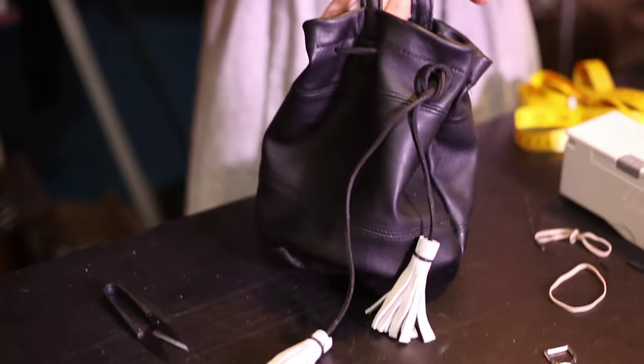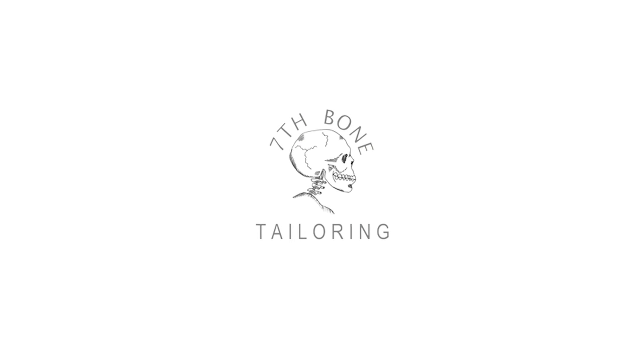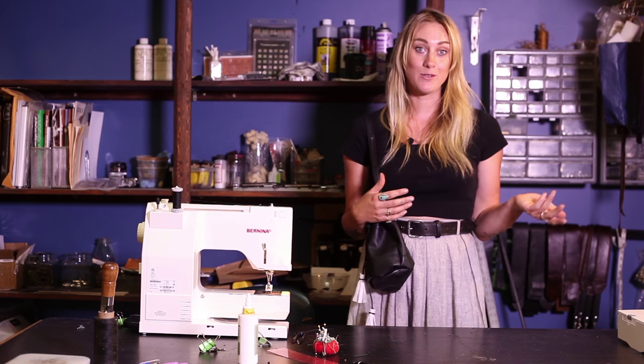Thank you so much for tuning in and checking out my tutorial. There will be more tutorials from the Seventh Bone Tailoring team as we show you other alterations and ways to upcycle things from your own wardrobe. It can all be found on Bernina's website, weallsew.com.